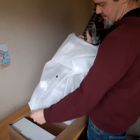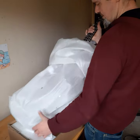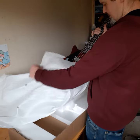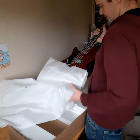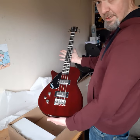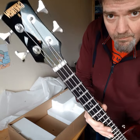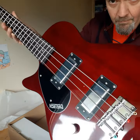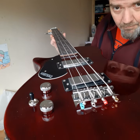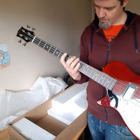Here it is! What a beauty, look at that. The action seems pretty good. Yeah, nice.